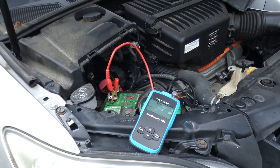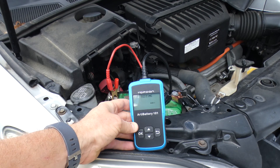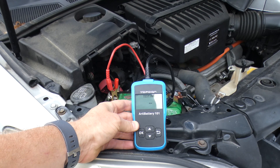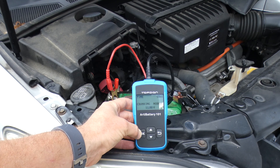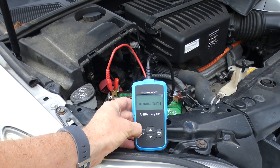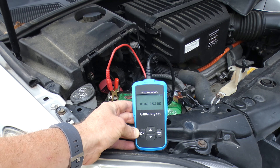Now we're going to do the starter test. You simply go start the vehicle, wait for it to detect the vehicle has started, and then it's going to show you the results. The cranking test was normal, and now it's actually going to test your charging system. It just takes a few seconds, not long at all, and it's going to let you know if your alternator and everything else is working just fine.